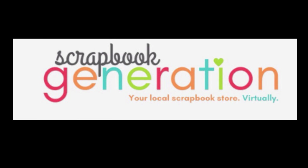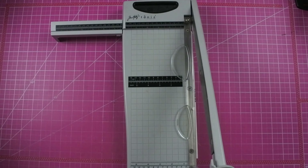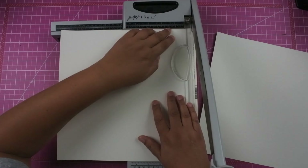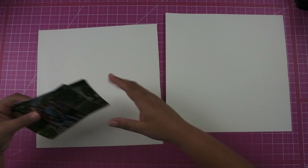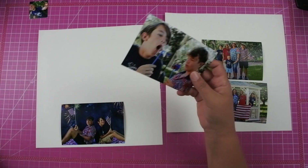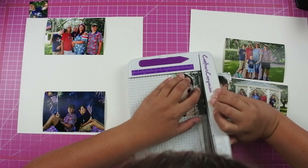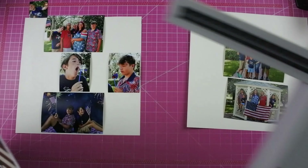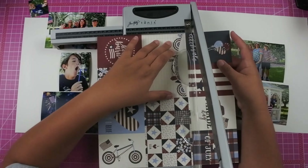I'm actually going to be using something from Scrapbook Generation. A couple of years ago — and when I say that I mean 2016 — I purchased a layout kit from Scrapbook Generation. It included instructions on how to create two double page layouts from just four sheets of paper as well as a sticker sheet. I tend to save the instructions on those because I know that I can reuse those with so many different layouts. And that's what you're going to get today: two double page layouts all in one video.